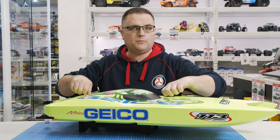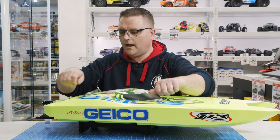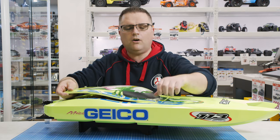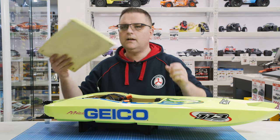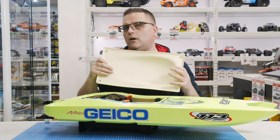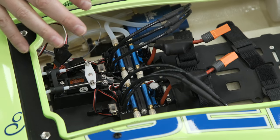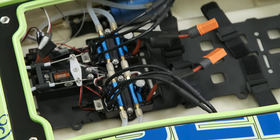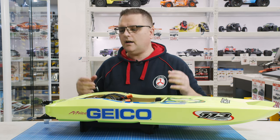Taking the canopy off is pretty simple — there are four little twist tabs to undo. The whole thing is foam-sealed, so it's hard for water to get in, but they always recommend you tape up the hatch for extra protection. As you can see, everything is fiberglass molded — this is not a plastic hull, it's a high-quality unit, very nicely painted. Looking inside it looks a little complicated at first, but when you break it down it really isn't.